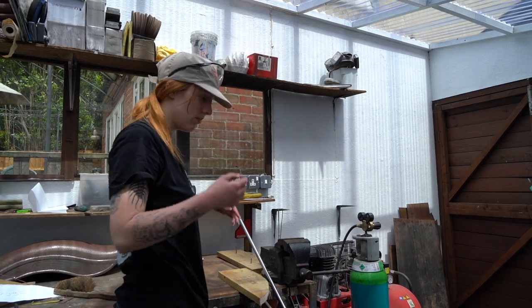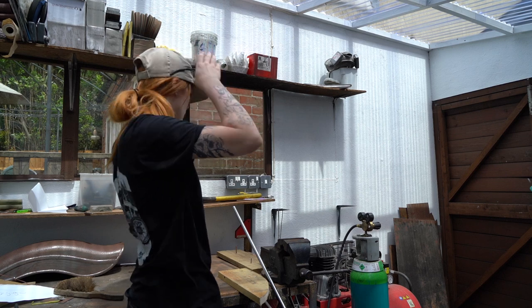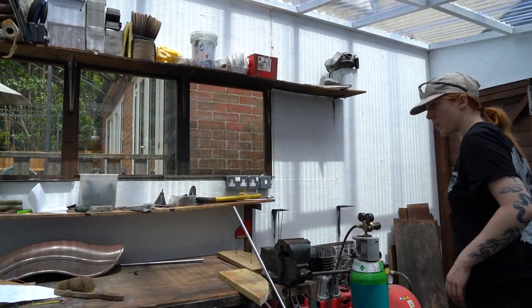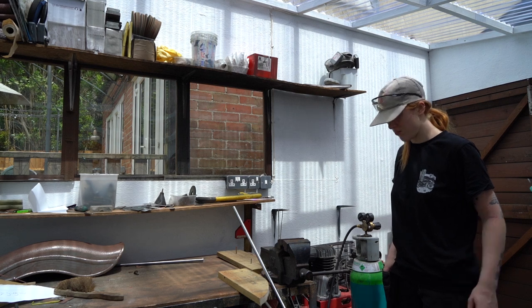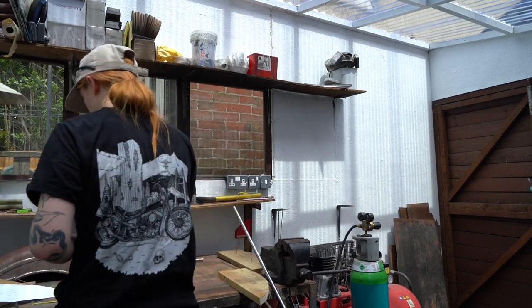I'm sweltering already - it's like a greenhouse in here because of the plastic roof. I don't know where my heat-proof gloves are. Oh, there they are. Okay, let's get this going.